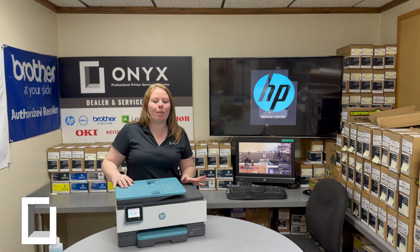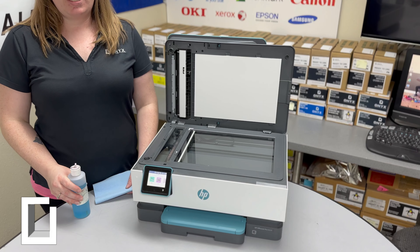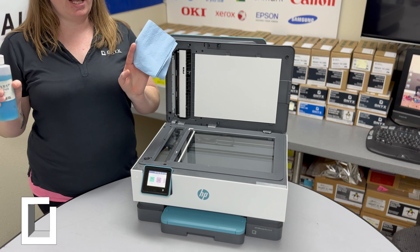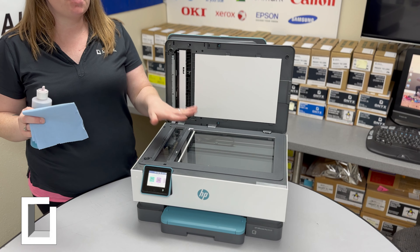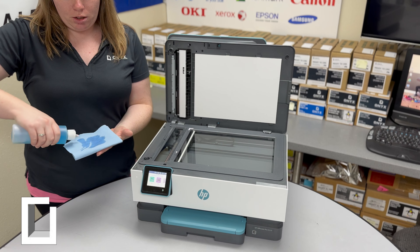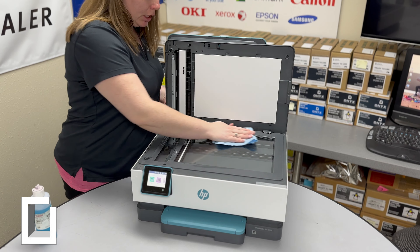The first step is going to be to open the top hatch to expose the glass. Next, you want to have your favorite glass cleaner and a lint-free cloth. You want to take the glass cleaner and put it directly on the cloth — you don't ever want to put it directly on the glass because you could damage some parts. Then gently clean your scanner glass.